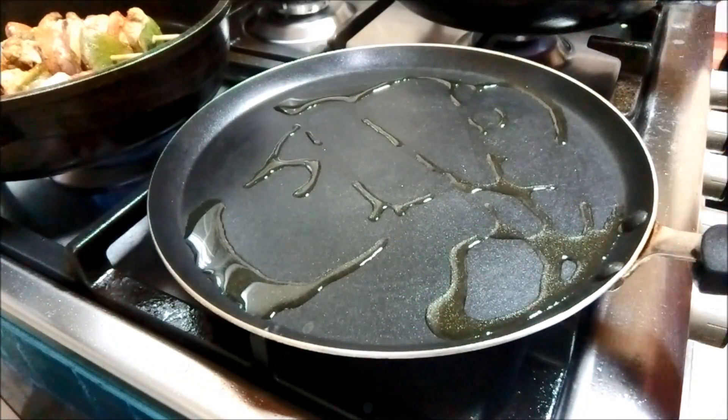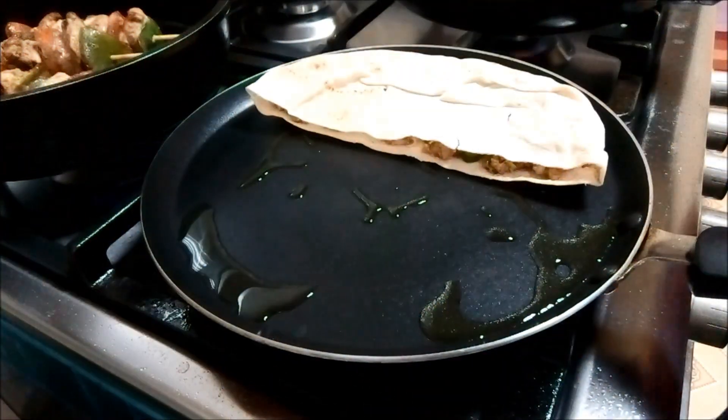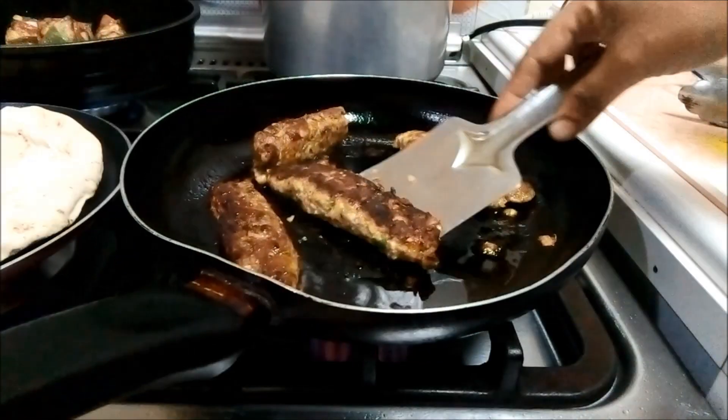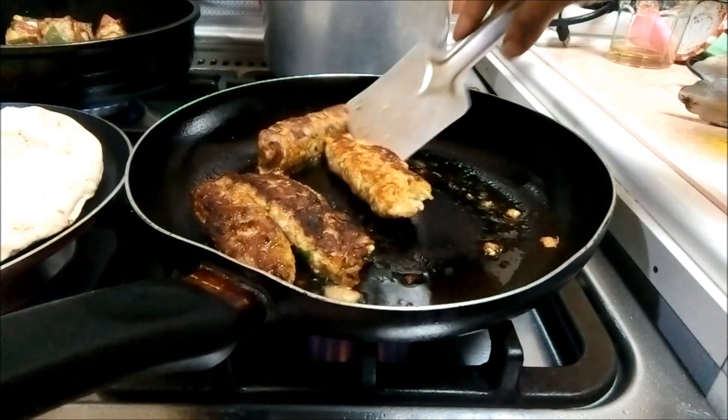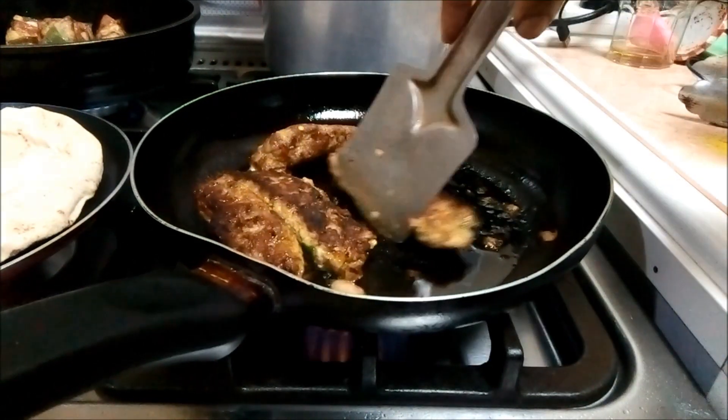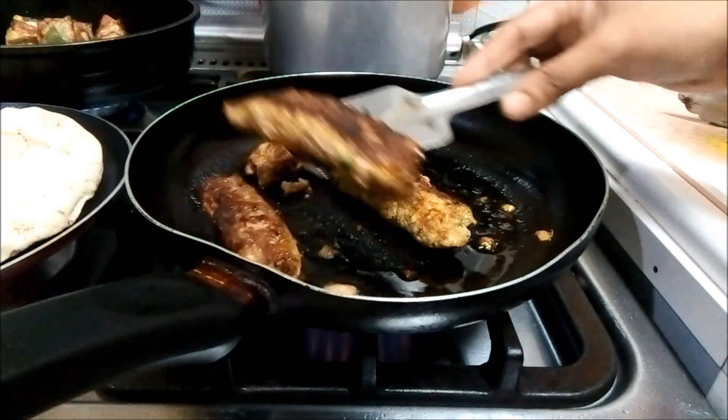We will cook the Array's meat kebab as well. We will cook the kebab as well.